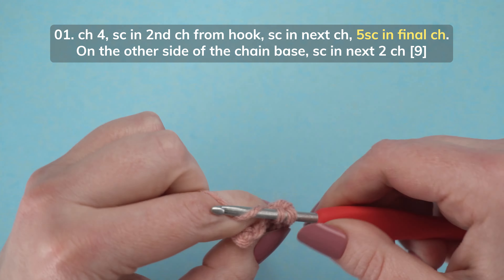Now we're going to work on the other side of this chain base. Single crochet in the next chain. Then single crochet in the last chain. This is the end of row 1.